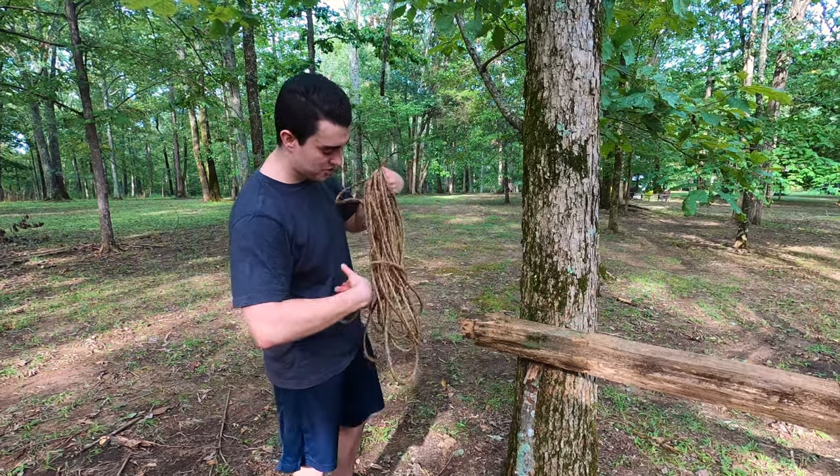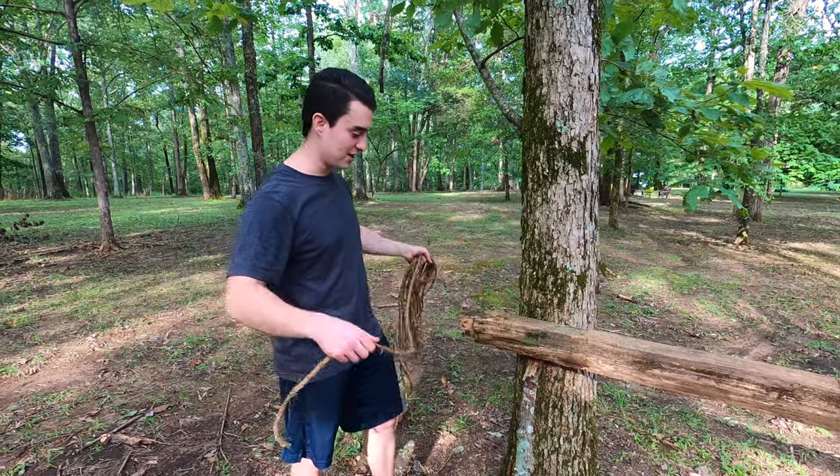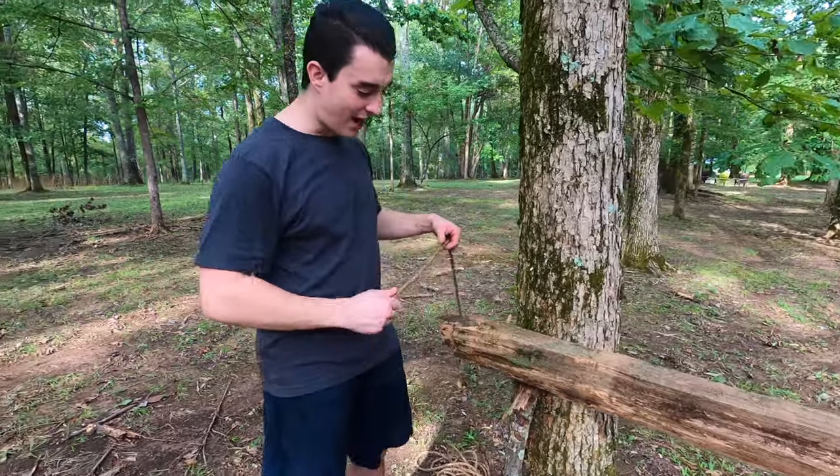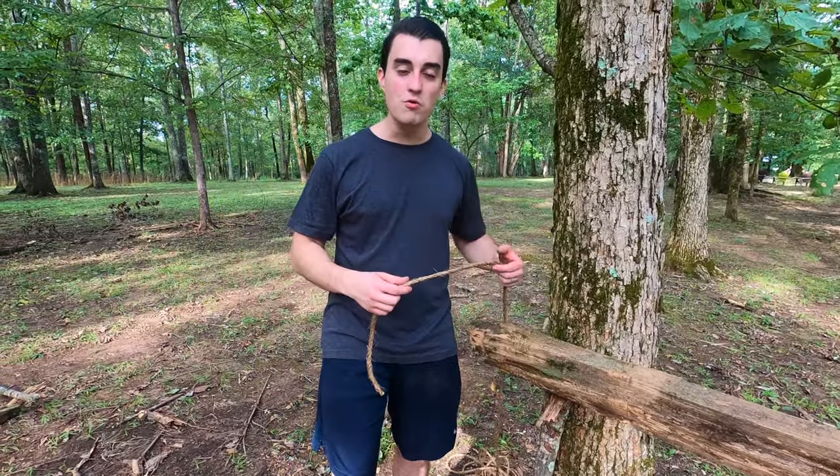The first thing that you have to start out with for a square lashing — and this actually goes for most lashings, so make sure you learn this piece — is you have to tie what's called a clove hitch.